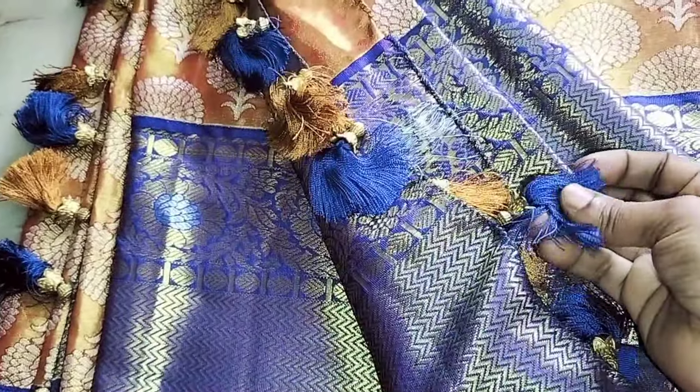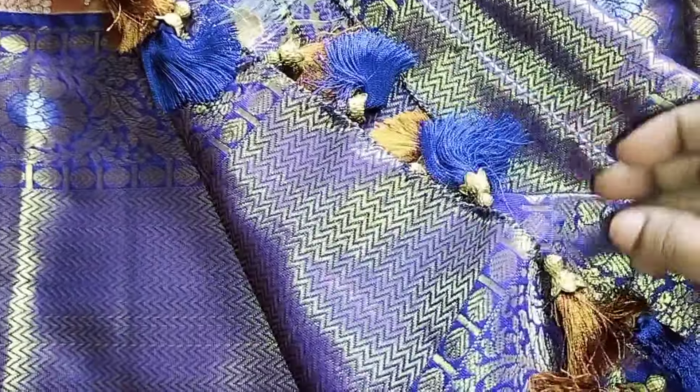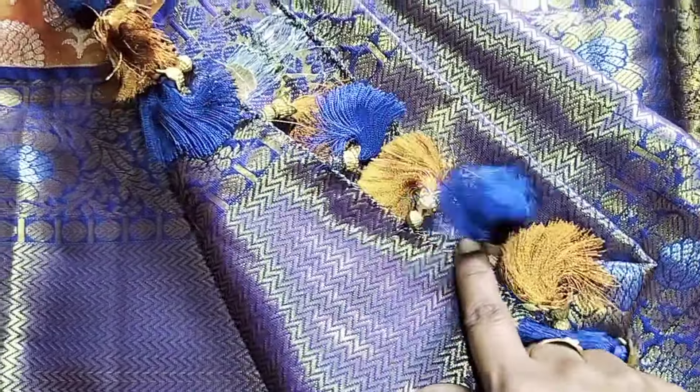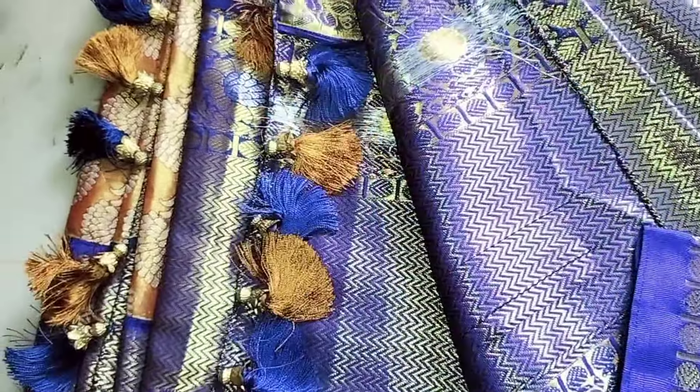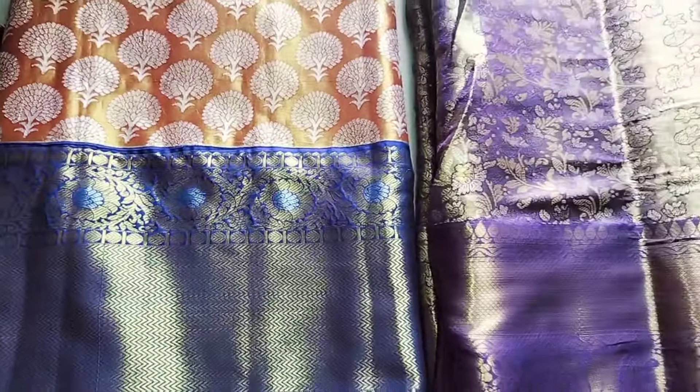I am going to wear the tassel and blouse. This is a big border. There are a lot of differences between the pure and imitation pattu saree. There is a lot of difference between the quality and the shine. I am going to show you both.